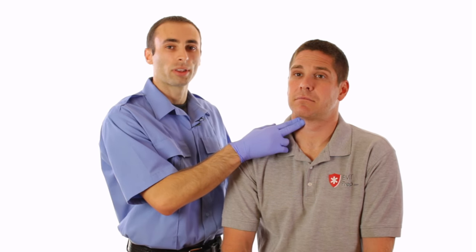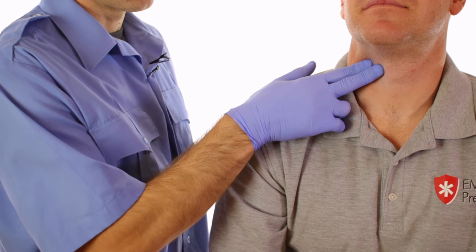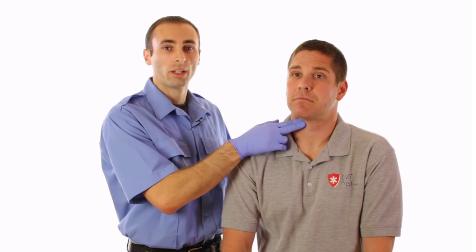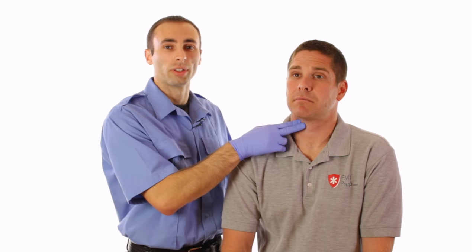A few important things to note: you can check the pulse on either side of the trachea, but only do one side at a time, as you don't want to occlude blood flow to the brain. Also, use your index and middle finger and not your thumb.